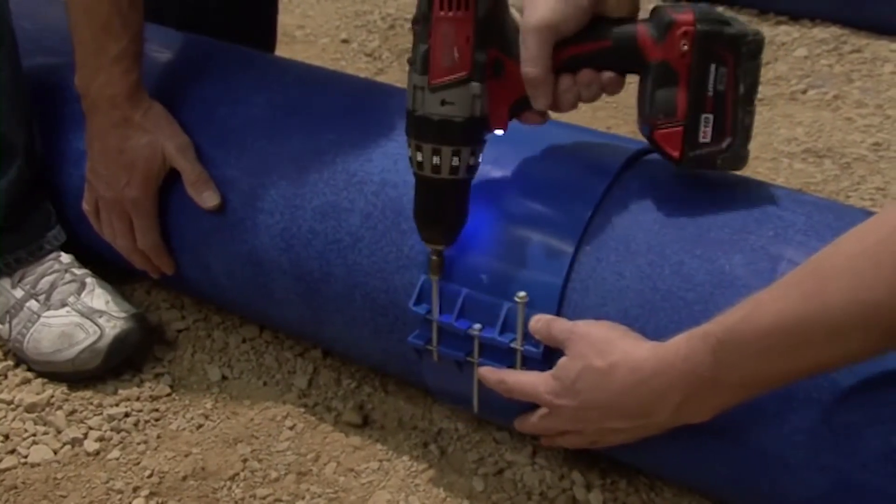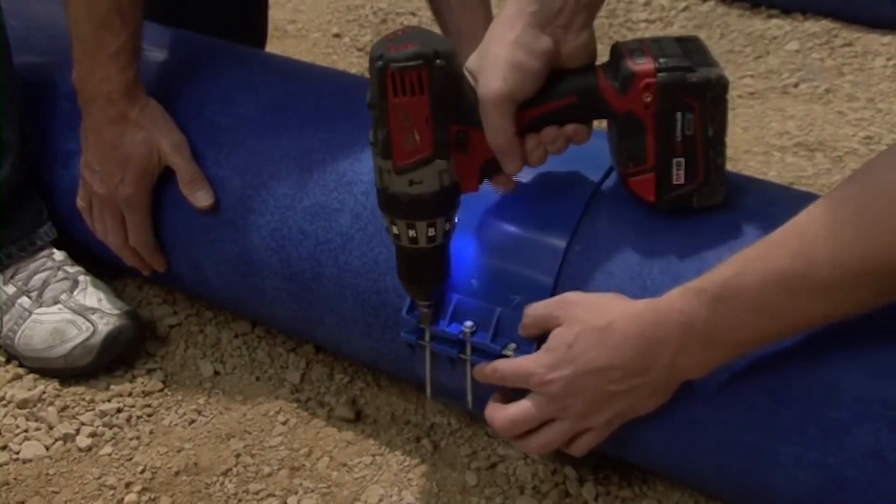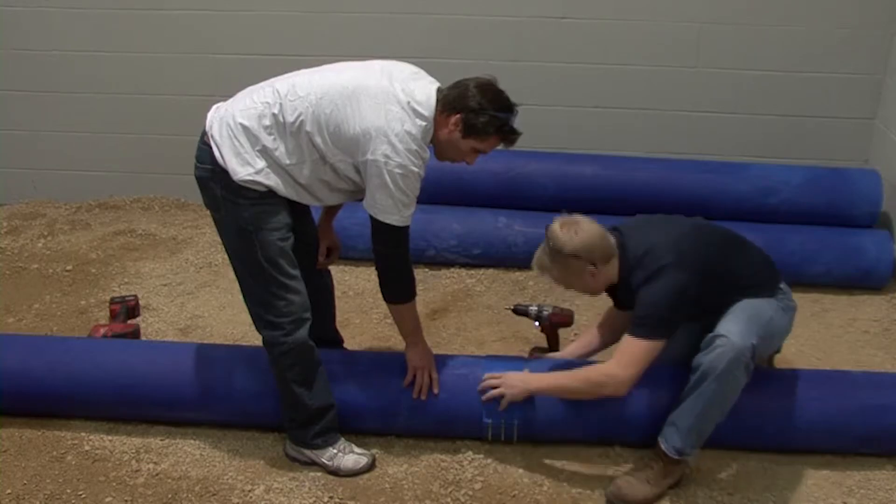Tighten the clamp until the stainless steel inserts begin to deflect. You should not be able to fit a flathead screwdriver between the clamp and gasket.